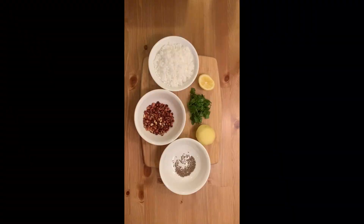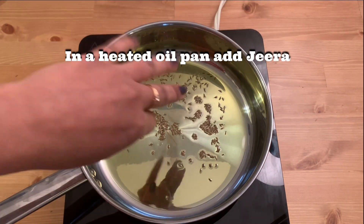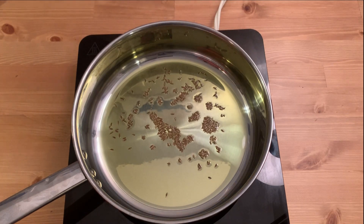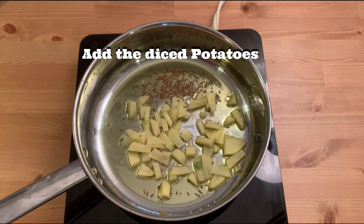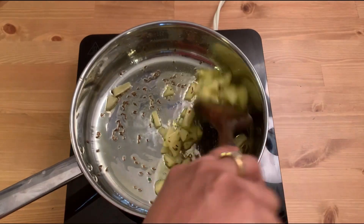That's ready. Let's start cooking. In heated oil I'm adding some jeera — now it's sputtering. Give it a quick stir. I'm adding the potatoes to this now, cooking them on medium-high flame.